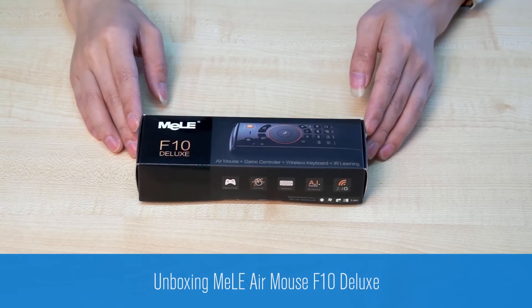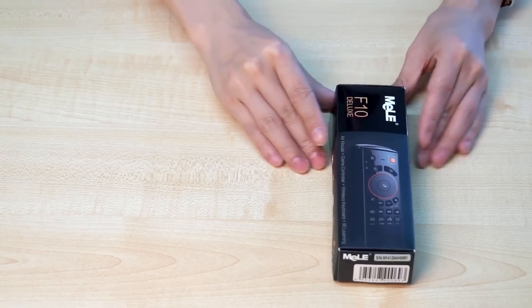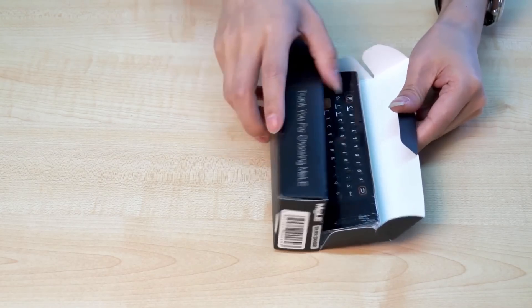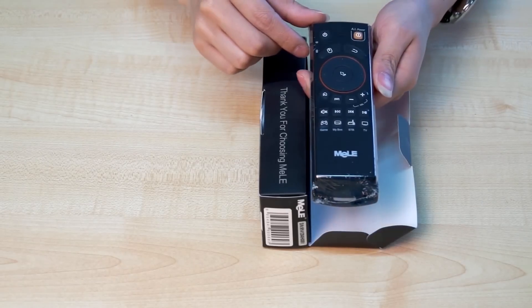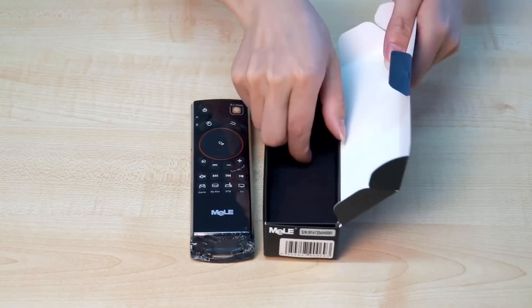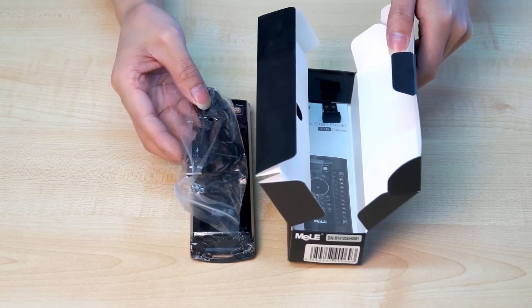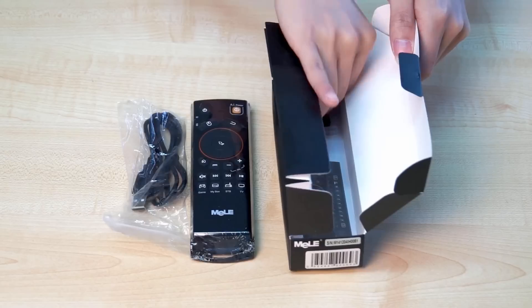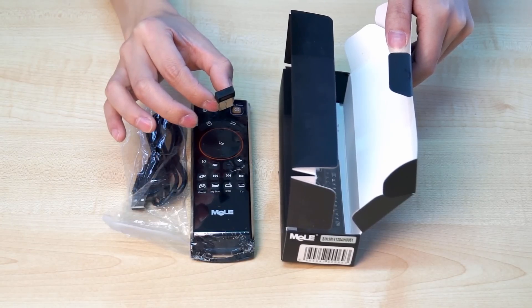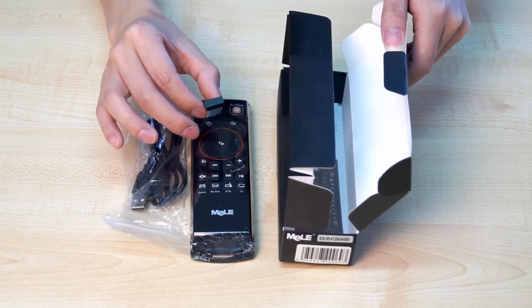Here we have the Manna Air Mouse F10 Deluxe. Let's see what's inside the box. First, we see the F10 Deluxe itself. We got a USB cable for charging, and we got the USB receiver for pairing the F10 Deluxe to your TV, smart box, or your PC.